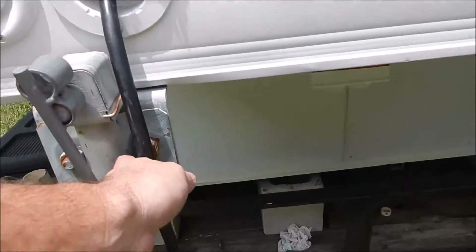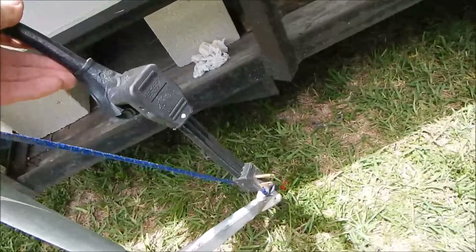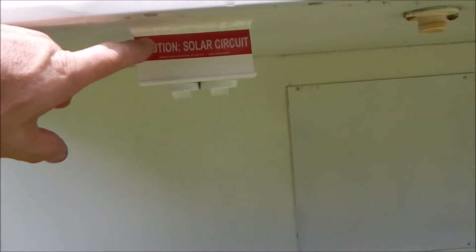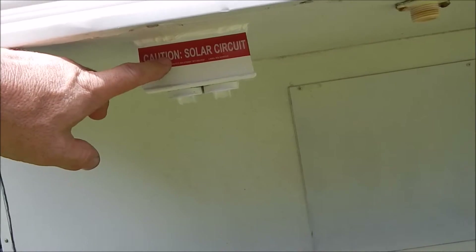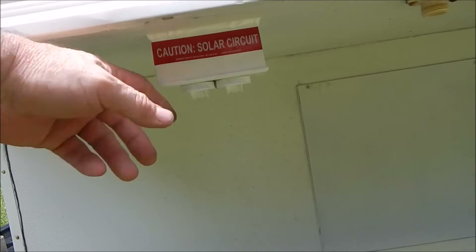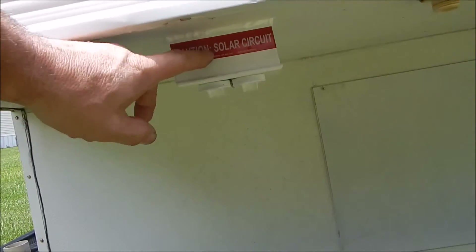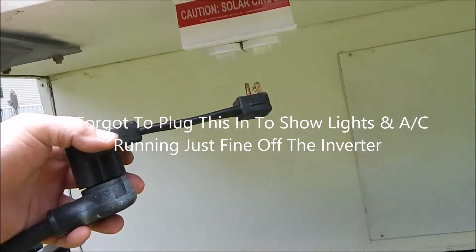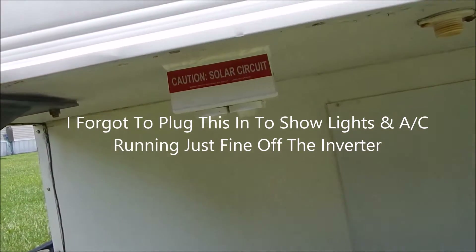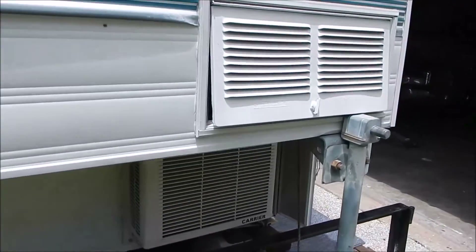This is my regular shore power cord from my Go Power inverter. I ran a 15-amp circuit outside, so when I'm camped for the night or staying a few days, I can just flip this down. I have another cord inside — I'll show you that — it powers this up and you just plug into there and it runs the whole camper.